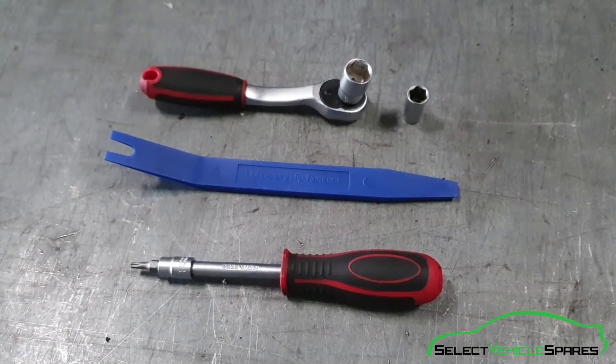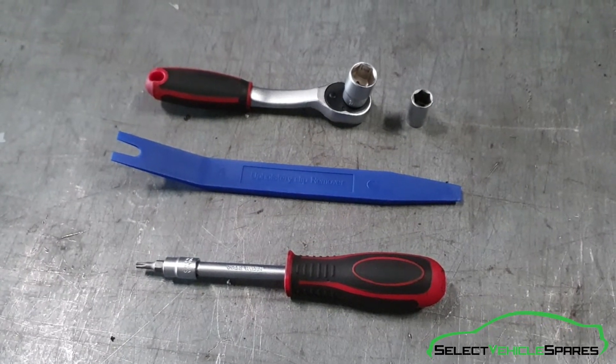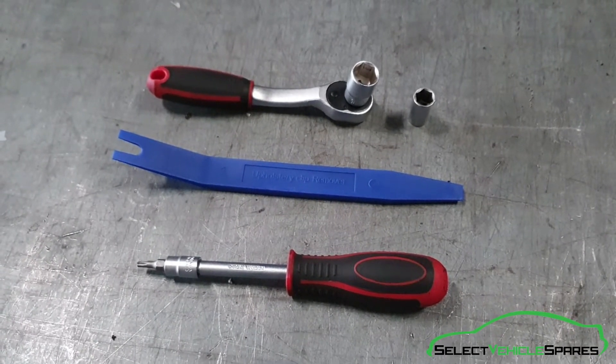Tools you're going to need for the job: a ratchet with a 13mm socket and a 10mm socket, a trim removal tool, and a T20 Torx.